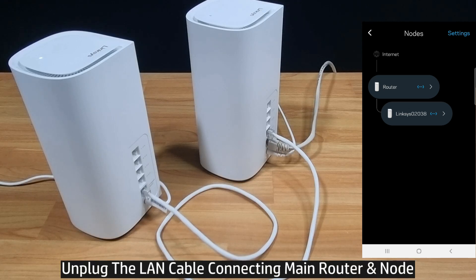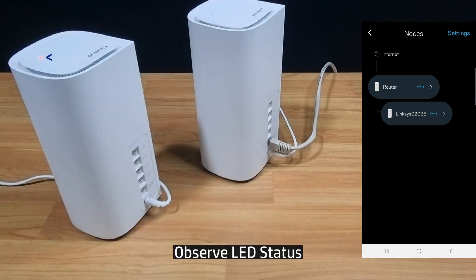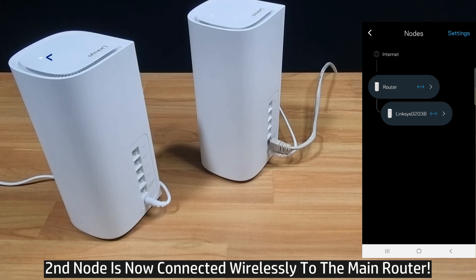You may now unplug the LAN cable that's connecting the main router to the child node. Take note of the LED on the child node — it is currently blinking red, but it will go back to white in a while as it is connecting to the main router. There you go.